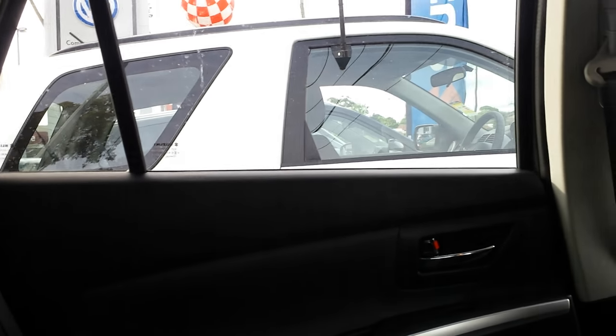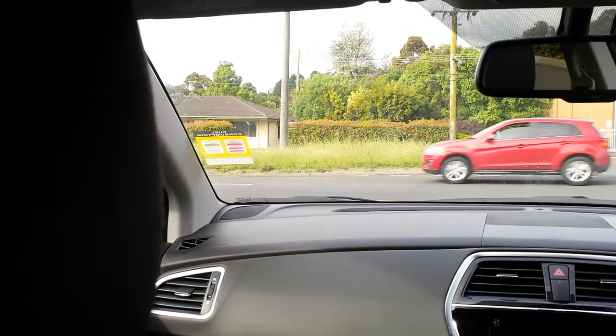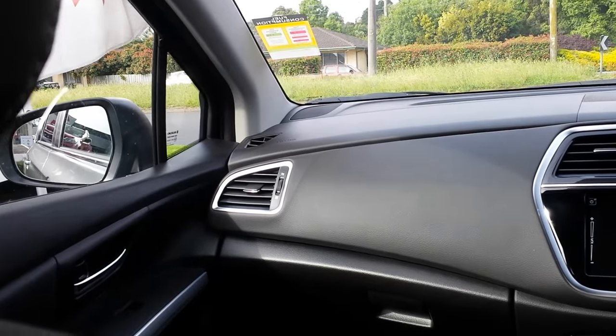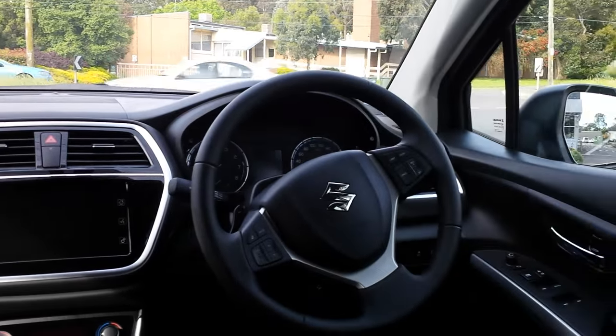There are also two normal cup holders in the centre armrest. Moving towards the centre, you've got a pretty wide transmission tunnel but still space to keep your feet, which is good. And from the rear seat, the dashboard looks quite nice.